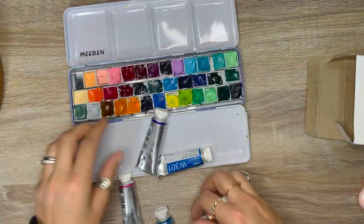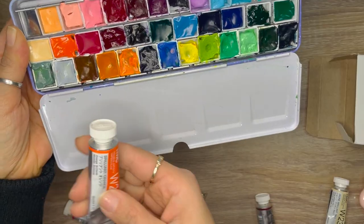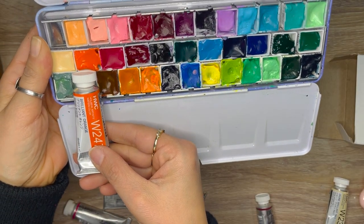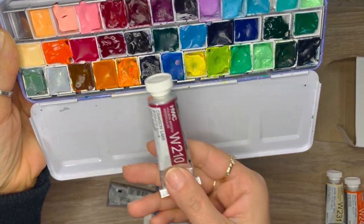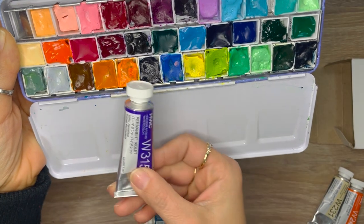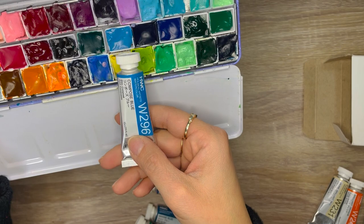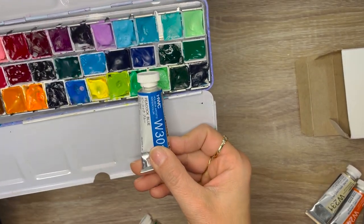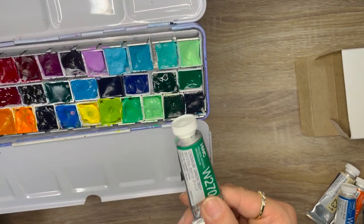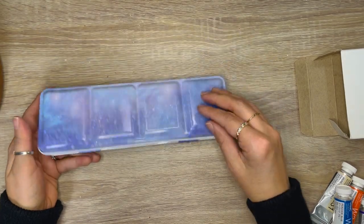Now it's time for some Holbein watercolor. The tubes I got are: Juan Brilliant 1, Brilliant Orange, Bright Rose Luminous, Crimson Lake, Permanent Violet, Bamboo Green, Compose Blue, Marine Blue, Peacock Blue, Hooker's Green, and Cadmium Green Deep. With this purchase of Holbein watercolors, my Holbein palette is now complete.